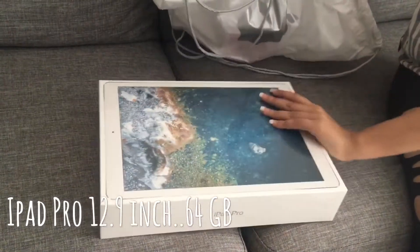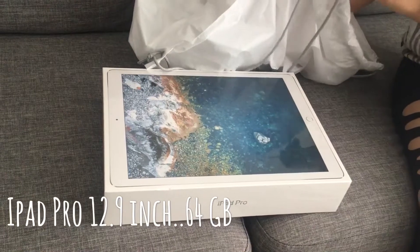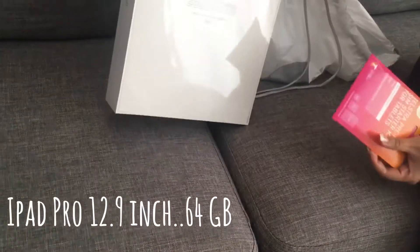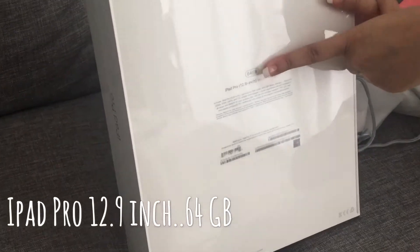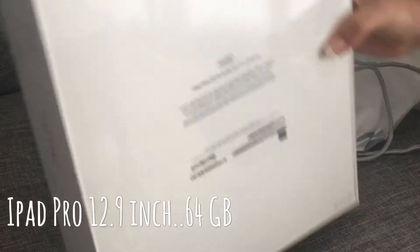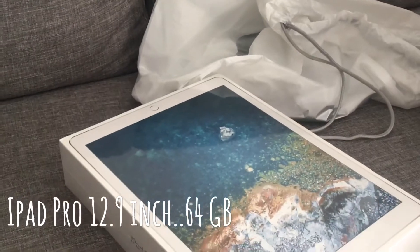It's basically a silver cover — I couldn't find rose though. And it's 64 GB, as you can see over here. It's a good purchase.